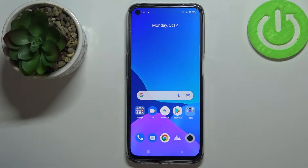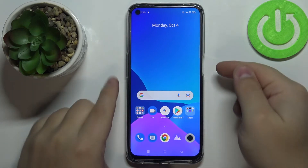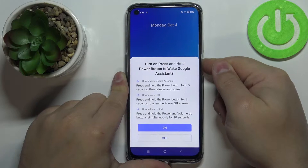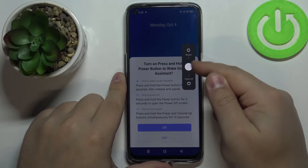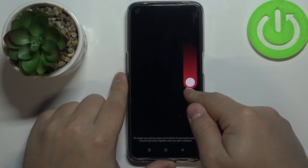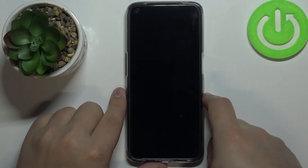Hi, in front of me I have a Realme Narzo 30 and I'm going to show you how to enter the safe mode on this device. First, we need to turn off our phone. To do it, press and hold the power button, then press and hold on this white dot and slide it to the bottom of the screen and release it to turn off your phone.